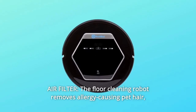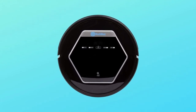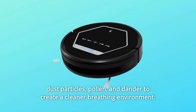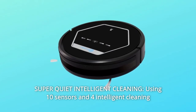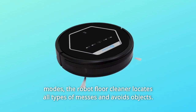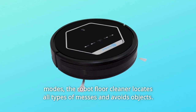Number 6: Air filter — the floor cleaning robot removes allergy-causing pet hair, dust particles, pollen, and dander to create a cleaner breathing environment. Number 7: Super quiet intelligent cleaning — using 10 sensors and 4 intelligent cleaning modes, the robot floor cleaner locates all types of messes and avoids objects.